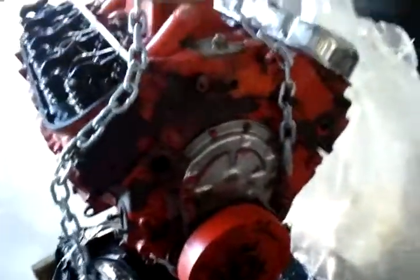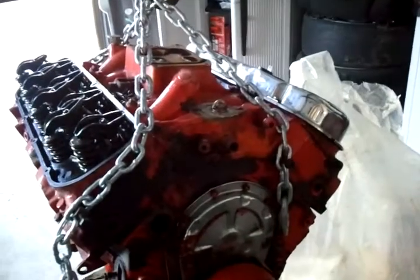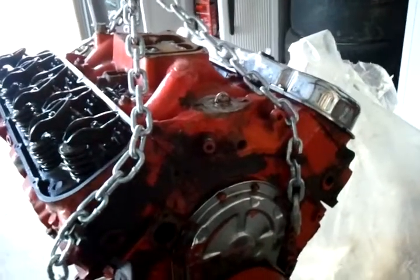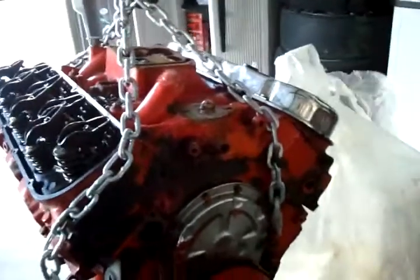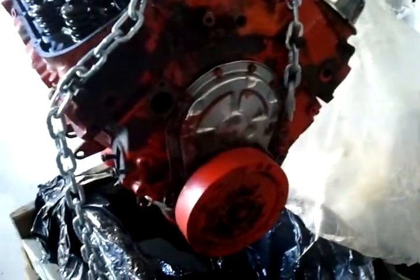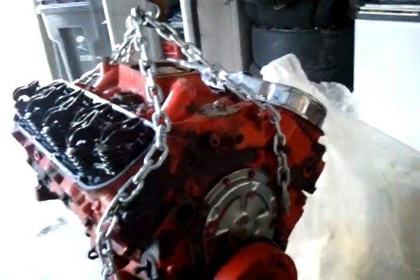New intake I'm gonna put on, some nice pulleys. Don't know what carburetor I'm gonna use — might go with a Holley 750, we'll see what happens. Got an HEI, and still don't know if I'm gonna do a mechanical fuel pump or electric, but that's it for now, thanks.